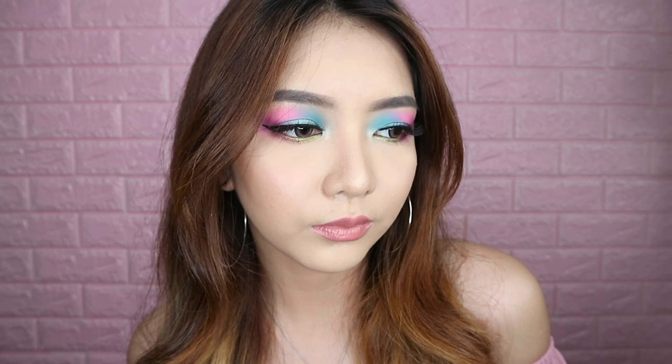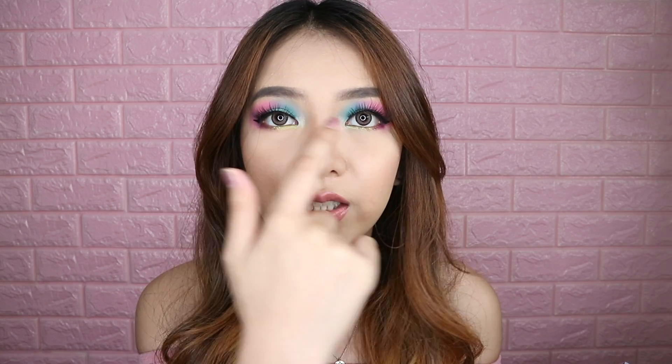Okay guys, so this is the finished look right now and I really love it so much. I also forgot to mention that I put this shimmer called Trixie on the inner corners of my eyes and on my brow bone. I can tell you, this eyeshadow palette is so pigmented. I really love the colors — it really pops up and I can see it on my camera viewfinder. It's really, really nice and really pretty.